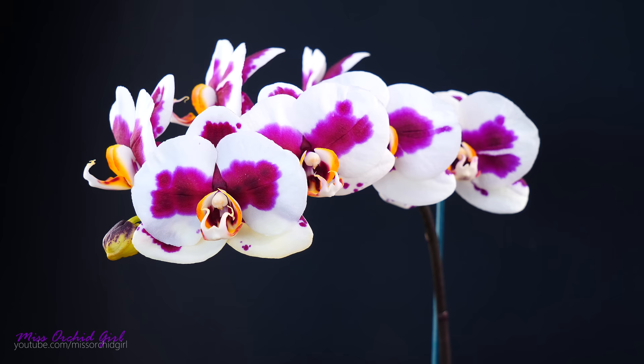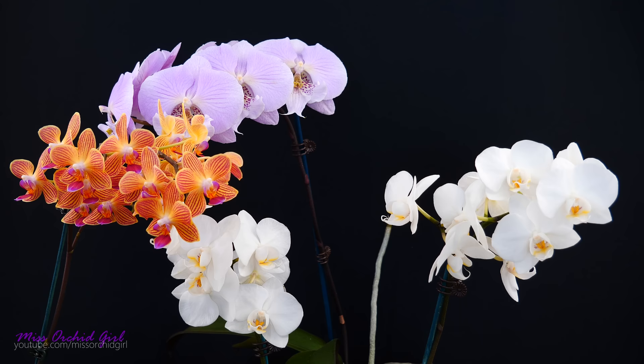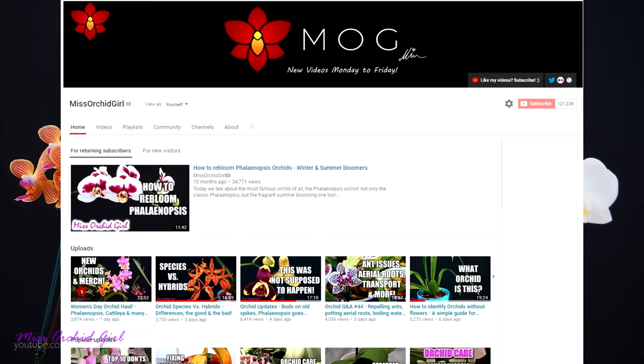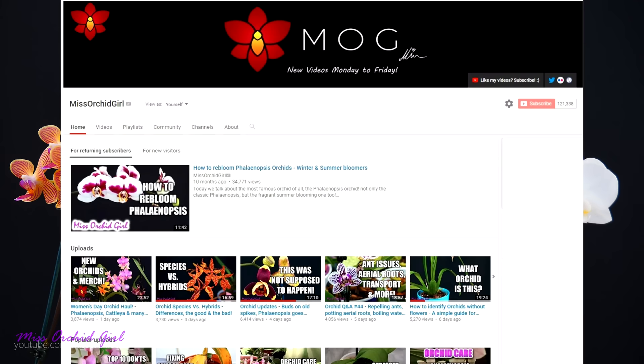Remember, just because your orchid doesn't have flowers anymore it doesn't mean it's sick or that it will die. Hang on to it, take care of it, and it can reward you with even better blooms than when you first purchased it. I hope you've enjoyed today's topic and that you will have blooms upon blooms of beautiful moth orchids for years to come. Stay tuned for future episodes where we'll talk about the orchid pot you should choose, how to re-bloom Phalaenopsis, and other interesting topics. Make sure you subscribe to stay up to date, and thank you so much RepotMe for making this series possible — I will see you all next time!